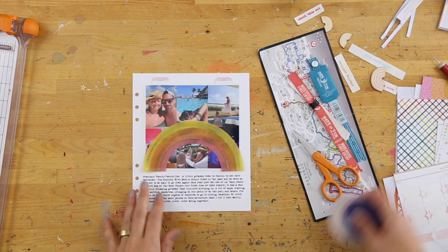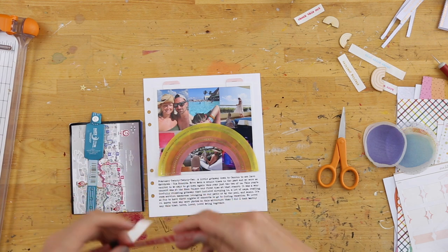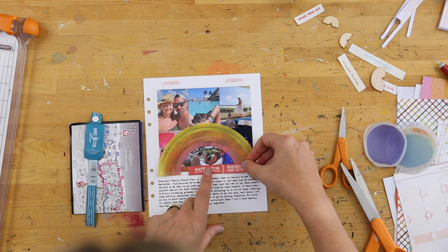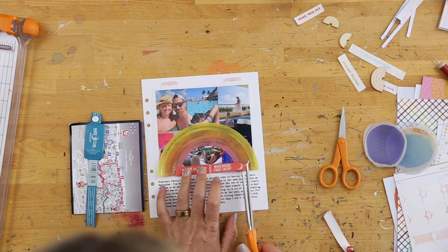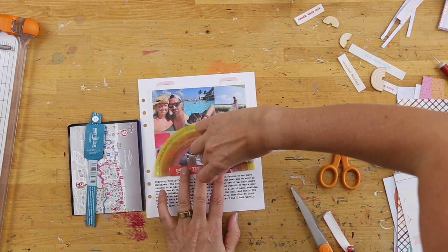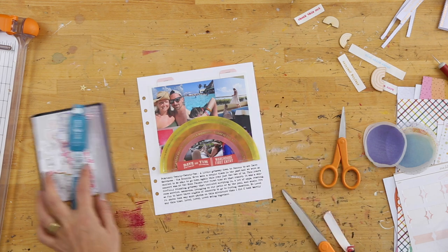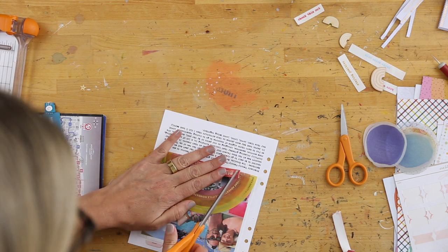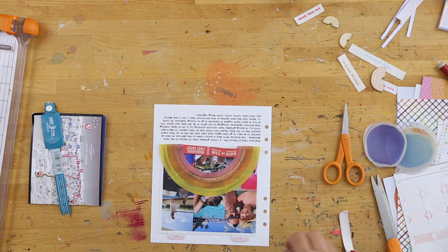I thought about adding a few things inside that rainbow on top of the transparency — I looked at some of the vellum circles and other embellishments, but there weren't any I really wanted to add. So I cut up the bracelet and placed it right at the bottom of the rainbow there, and I actually ended up really liking how that looked. I felt like that was the perfect use of some ephemera from the trip that could become an embellishment — the things we pick up along our travels can be used in our projects.